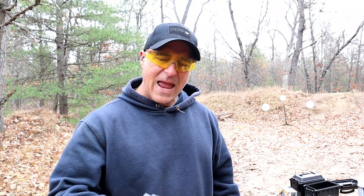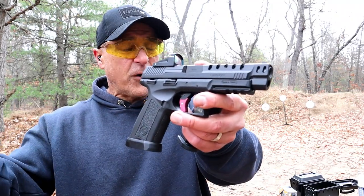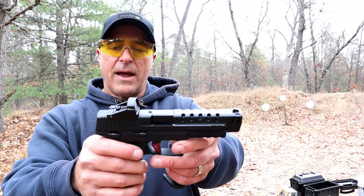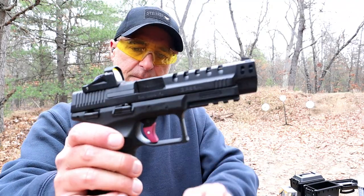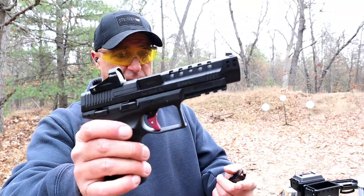Hey there friends, thanks for checking in. Today we're looking at something a little bit different — it's a Gearson imported by EAA. This is the MC9T. It's actually a full-size gun with a 4.2 inch barrel and polymer frame. It has an ambidextrous thumb safety and a neat little red trigger, measuring right between five and a half and six pounds.